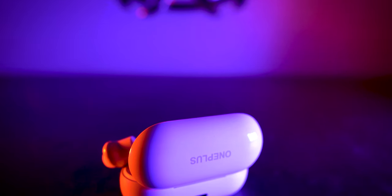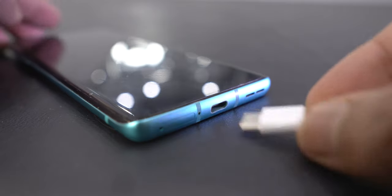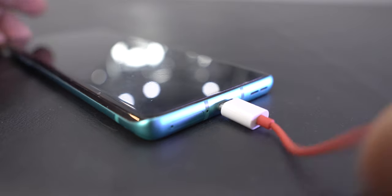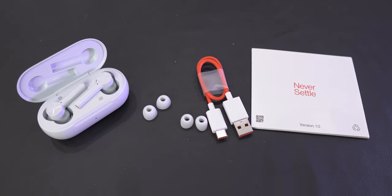The OnePlus Buds Z mostly has great reviews, but more than enjoying music or videos, my priority was to have uninterrupted, smooth calls, as I was truly frustrated by my dongle — and sometimes wireless is more hassle-free because it doesn't have any wires. In the box you get the earbuds with the case, two more different-sized ear tips, and a short charging cable, and that's it.